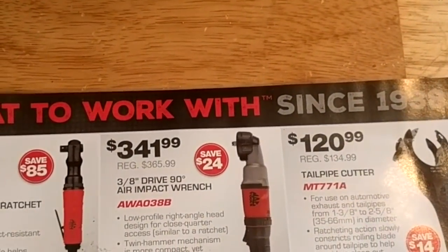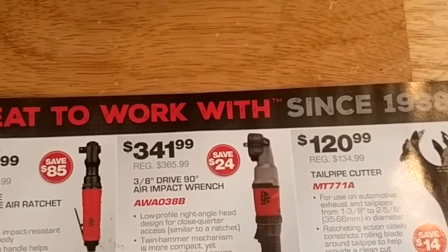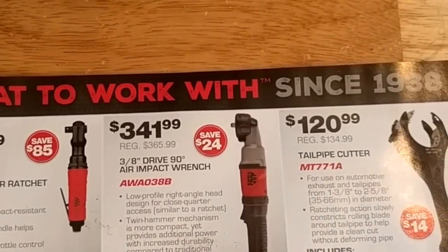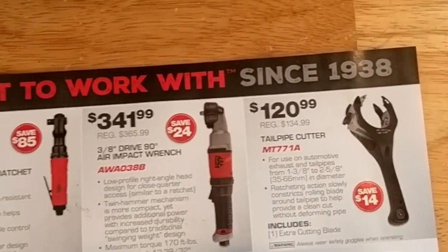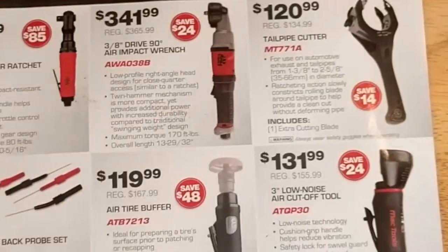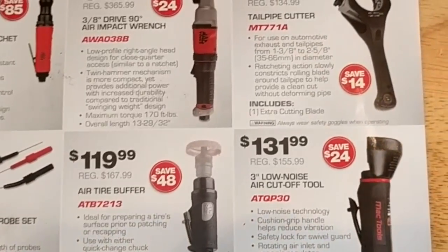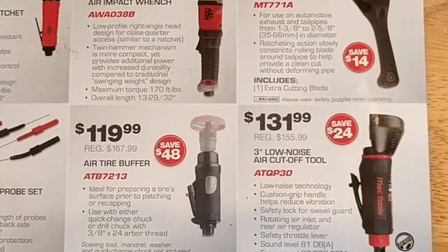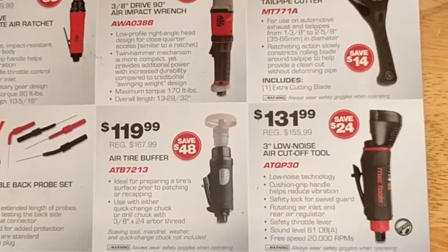I do have that 90-degree air impact and I find it useful from time to time — I've done a full review and I'll leave a link in the description. It's on sale, 24 bucks off. Tail pipe cutter, some back probes, air tire buffer if you do a lot of tires — actually not a bad price. A little cut off tool for $131 — actually not a bad deal either.